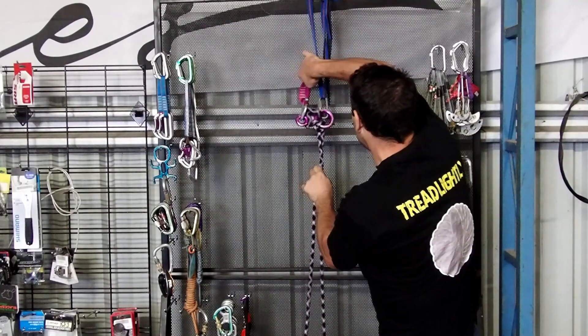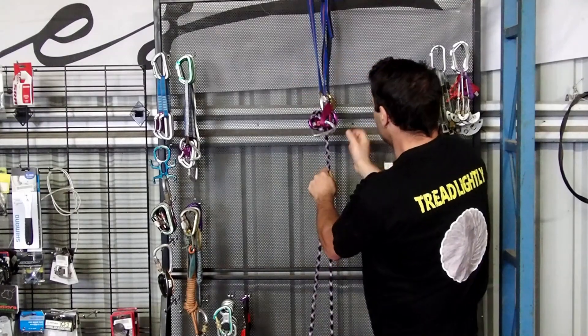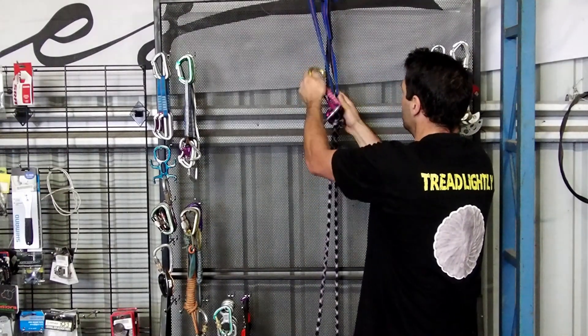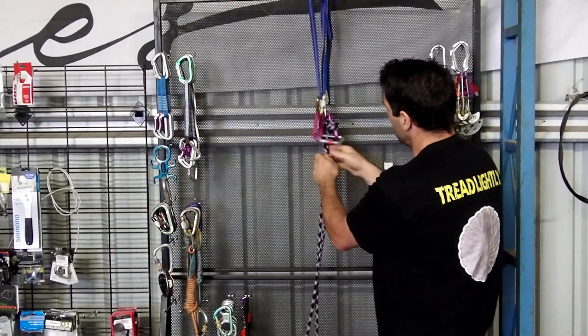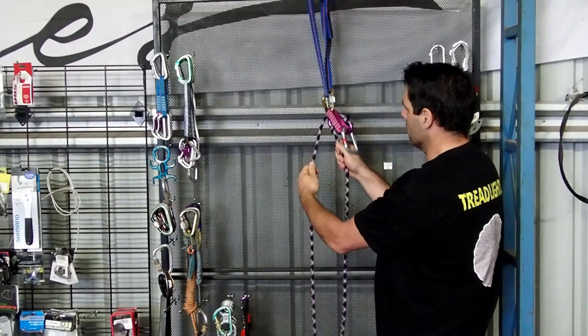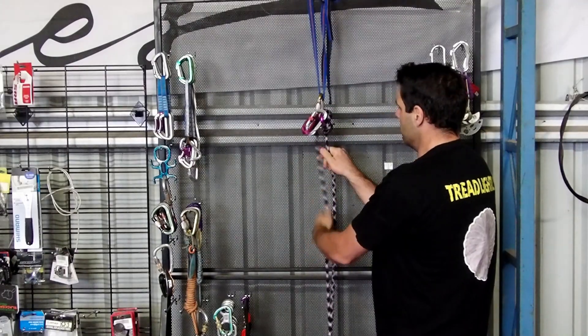I've got my canyon drill. Back up to the anchor. I'll do that right the other way so you can see what's going on. So now, when I abseil, nice and safe — if I jump on the wrong strand my canyon drill's going to catch me. And that's pretty much it.